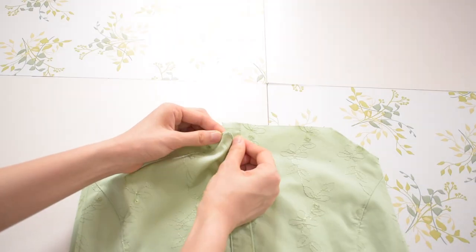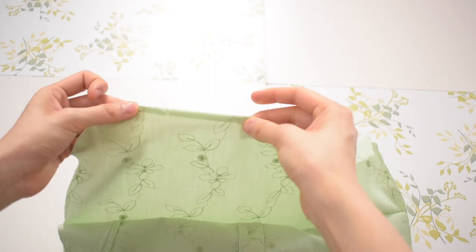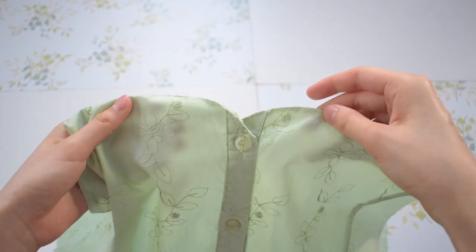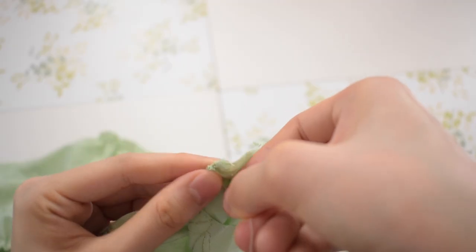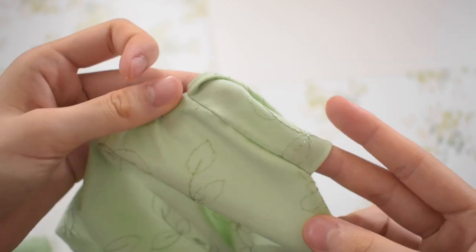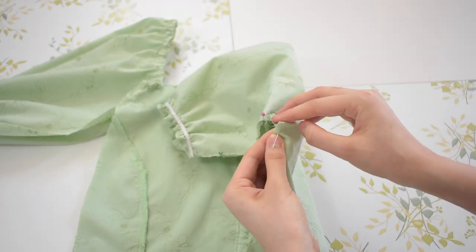Moving back to the body of the top, I'm hemming the top of the front and the back pieces of the fabric using a backstitch. For the front piece, I shaped it into kind of a flat heart neckline, just to make it more flattering. Next, I attached the front of the sleeve to the front diagonal of both of the body pieces. Then I turned the whole shirt inside out and sewed the arms and the front and back body pieces together using a backstitch.